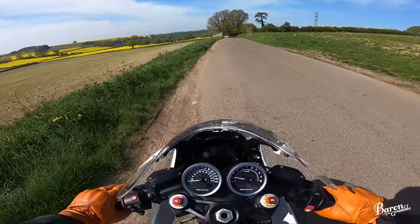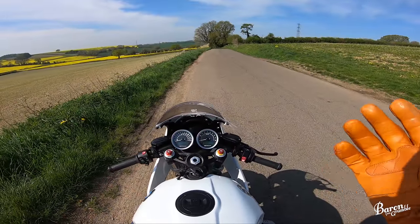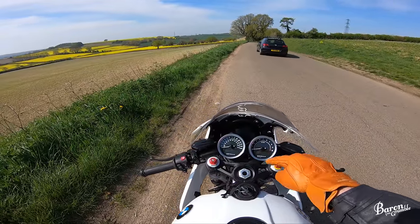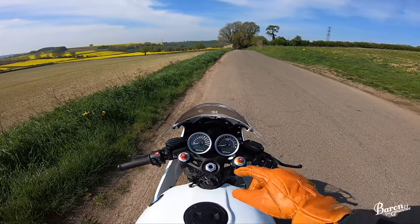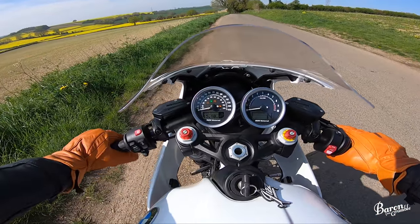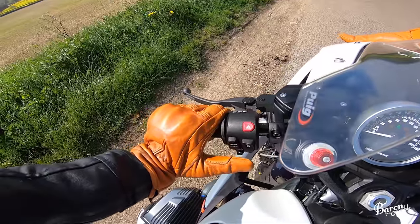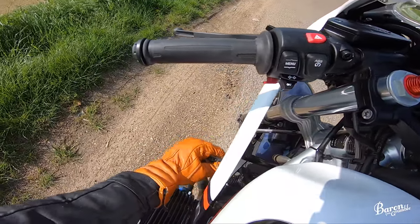Williams Motorrad had one of these — it had about 800 miles on it, it was an ex-demo. This is the sport model, so it's got heated grips, and it came with the wire wheels, which are now not on it obviously. They sorted me out a cracking price, so thank you Williams Motorrad. It's saying it's got a headlight issue. What's wrong with the headlight? It's on. Brake light works. Indicators — that indicator doesn't work.